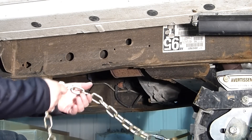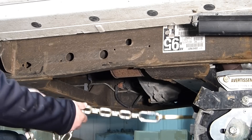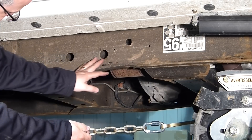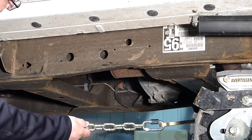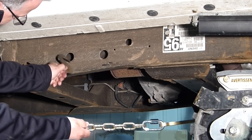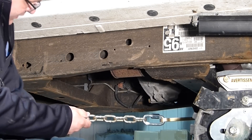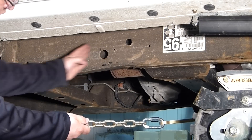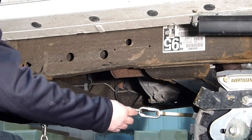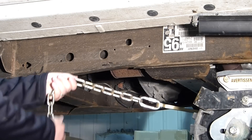Now we are going to proceed to the adjustment of the anti-rotation chains. The way to proceed is we are going to look on the frame at the areas where we can hang the hook. In the case of this vehicle, there are four different positions. There is a perfect area on every truck where you should install the chain.